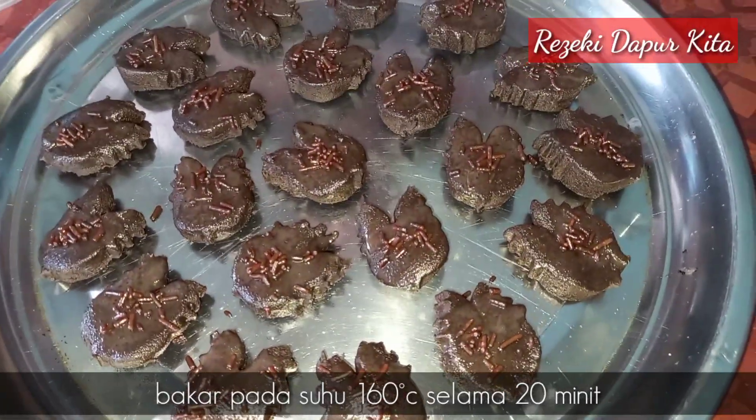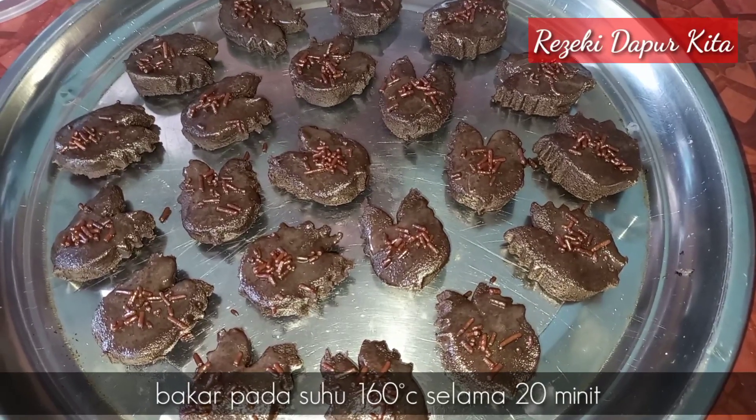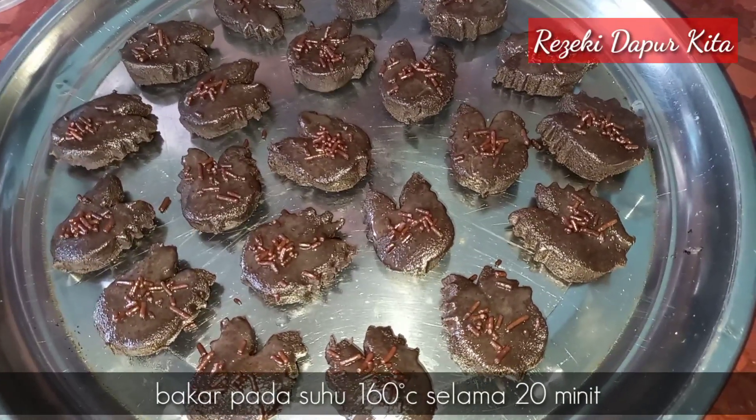Lepas tu kita bakar biskut kita ni pada suhu 150 darjah selama 20 minit, ataupun sehingga biskut kita ni masak.